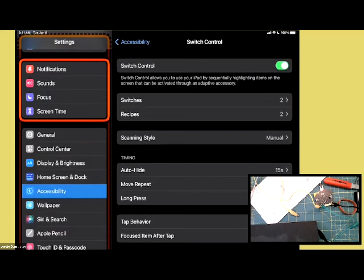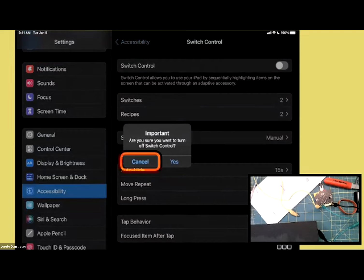I've confirmed that the switches are connected, scanning is working, and the code is functioning properly. So now I'll turn off switch control for now since I know everything is working.